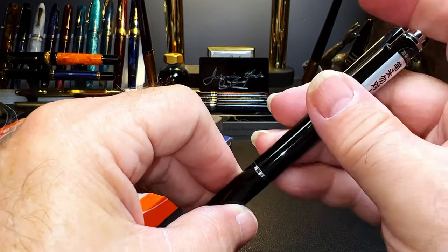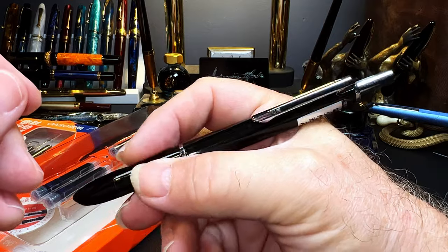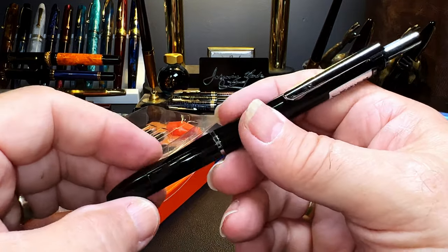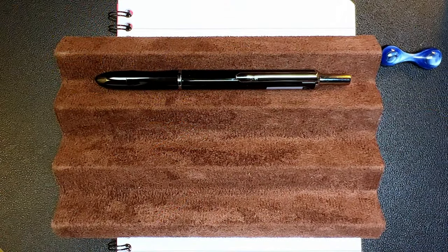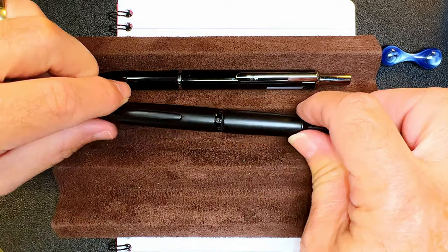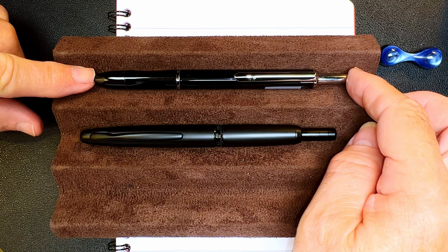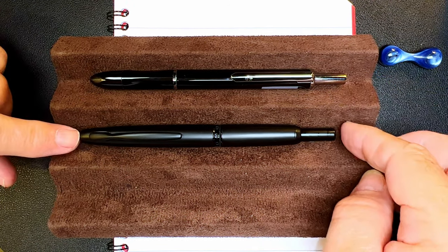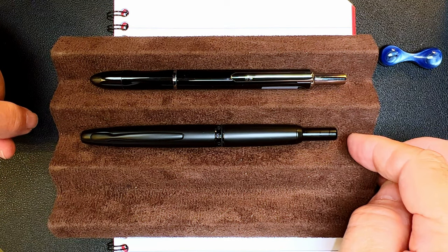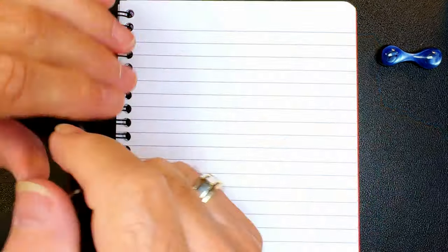You have to use these specific cartridges because the knock pushes up against them as part of the retracting mechanism. There it is retracted — it's very light and actually very comfortable in the hand. Once the ink drains down, I'll do a writing sample. First, a quick size comparison with the Magion A1: even though the Oasso K016 seems longer, they're actually roughly the same size. Of course, the A1 is a lot heavier.